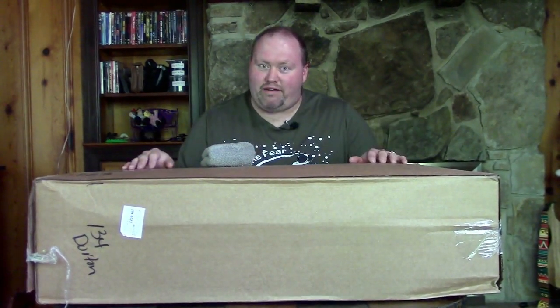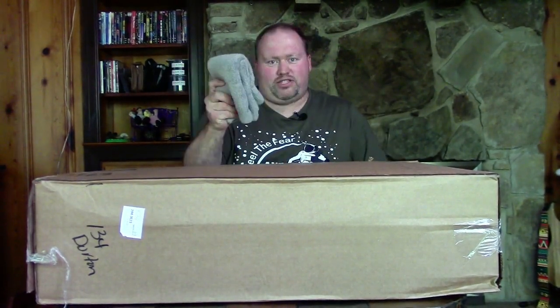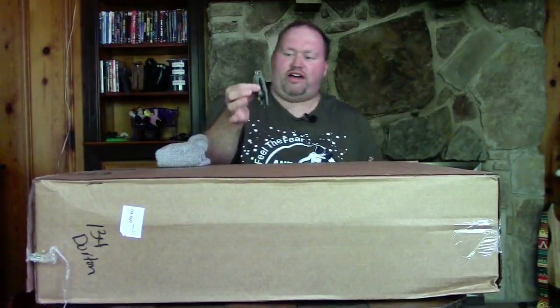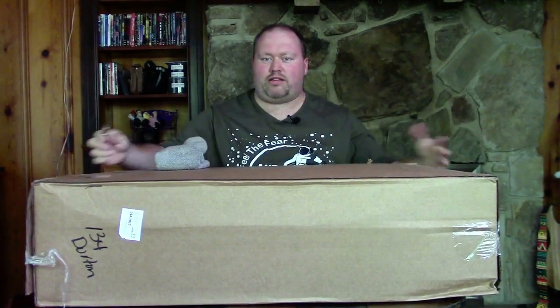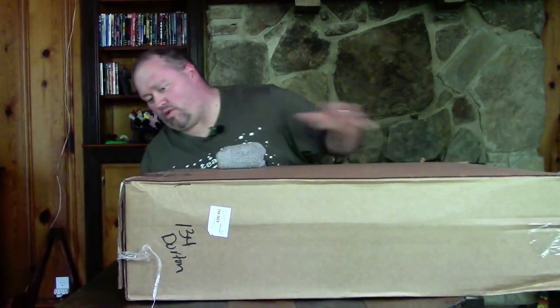Without further ado, I have what I need: my tools, a sweat rag because it'll probably get sweaty in here, and my knife — a Gerber, big enough for a box like this. And I have the wifey taking care of the camera roll, shout out to her for that.